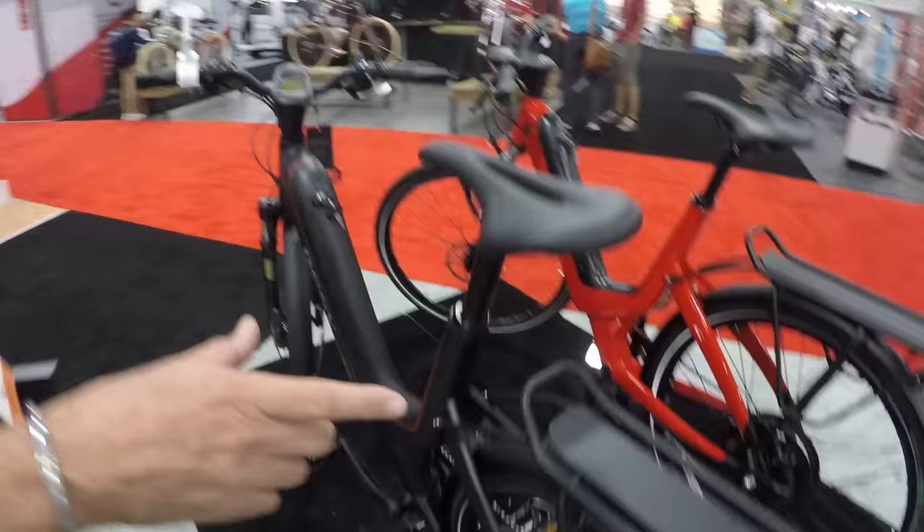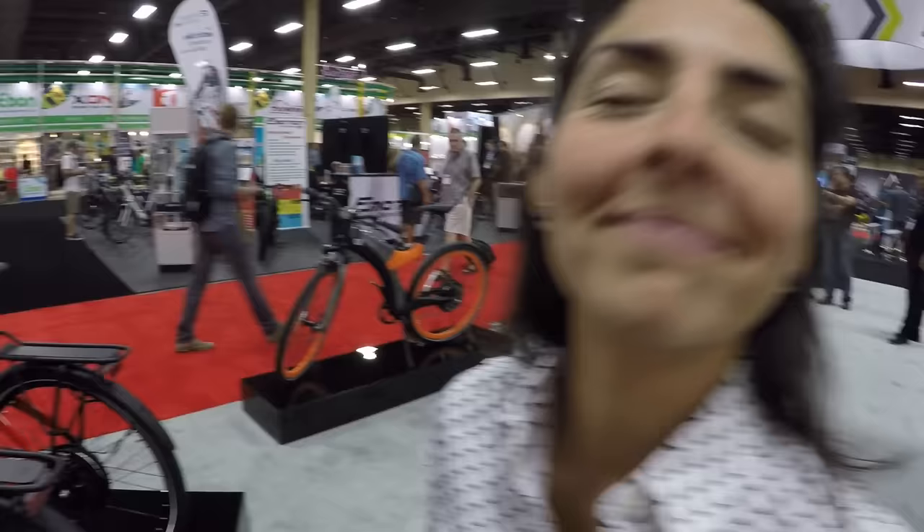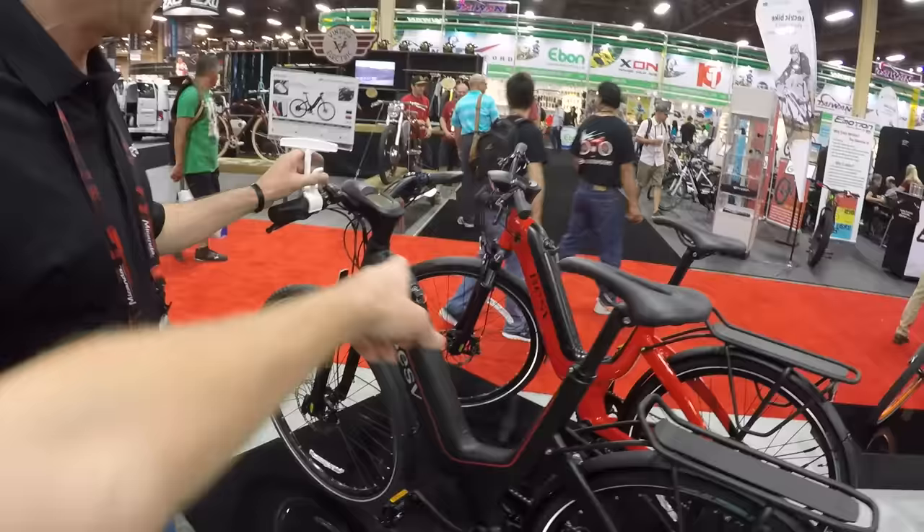This is the JS1 Advanced, which has a few changes from the original JS1. The rear rack is now integrated on the bike, and the tail light has been moved - instead of being under the saddle where a jacket could block it, it's now mounted lower. It also has integrated brake light activation.